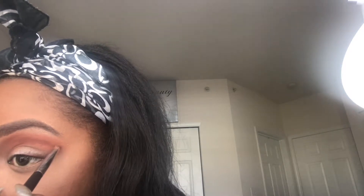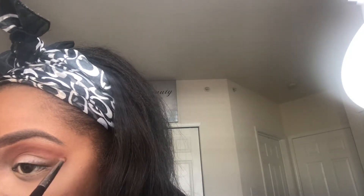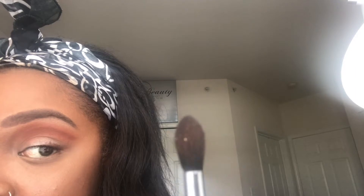Whenever I cut a crease, I just start off with a small line — it can be messy, you'll end up blending that out anyway. I'll start with a small line and then go back through it. Then I'll take my more fluffy brush and just blend out the crease I created to get rid of imperfections and make it a smoother contrast.